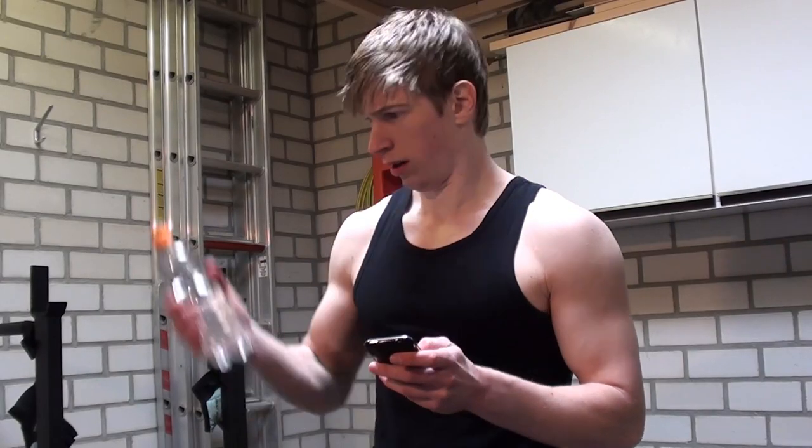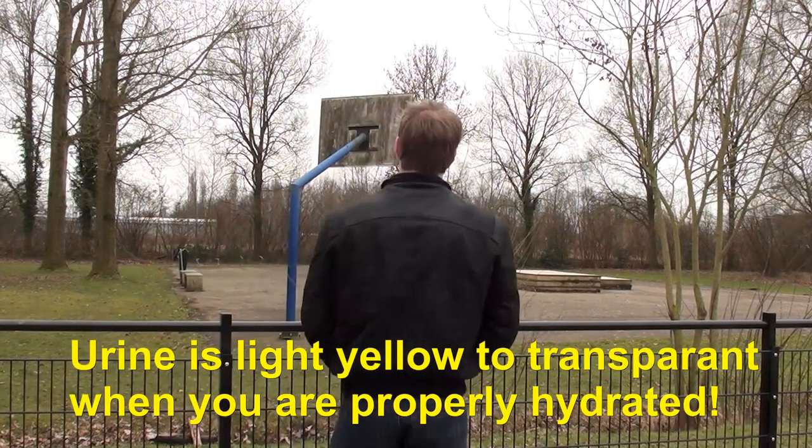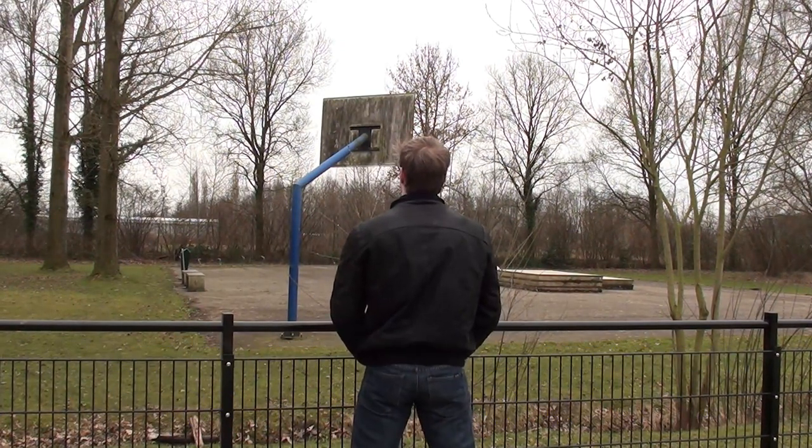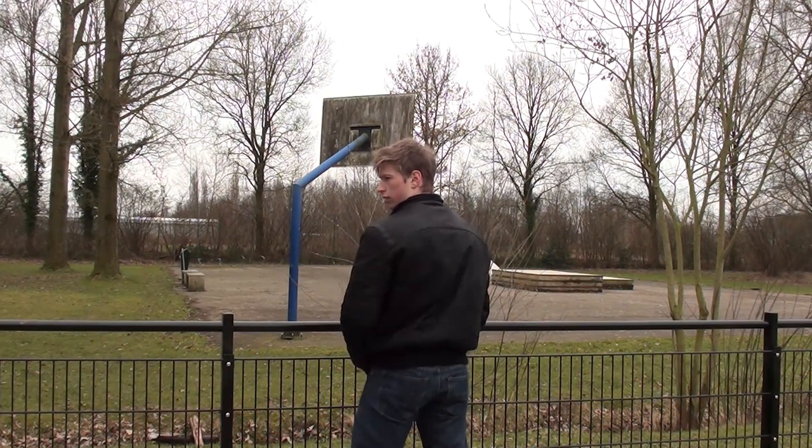One of the more drastic ways of looking more ripped than you really are is by dehydrating yourself. A lot of professional bodybuilders don't eat or drink right before a competition or an important photo shoot. This will help them to get very lean right before the competition or photo shoot, and this is what's called in technical terms getting dry.